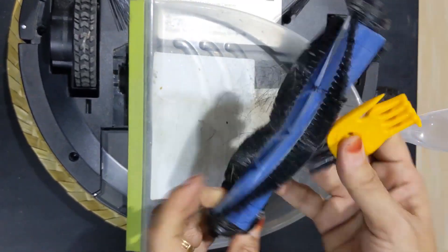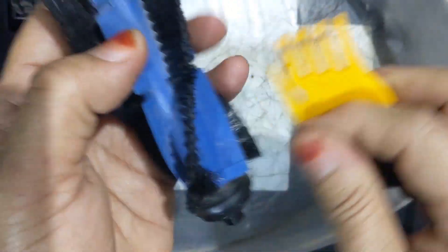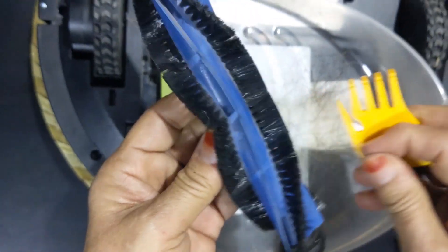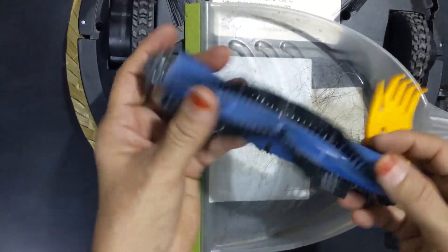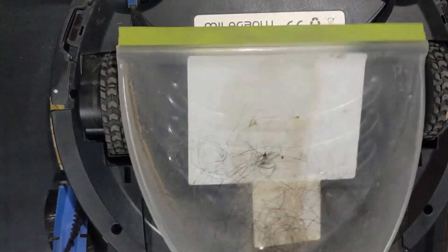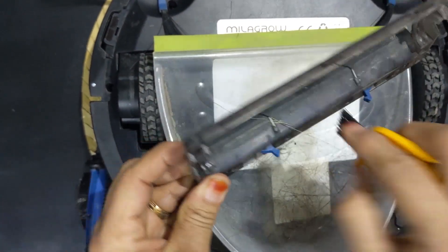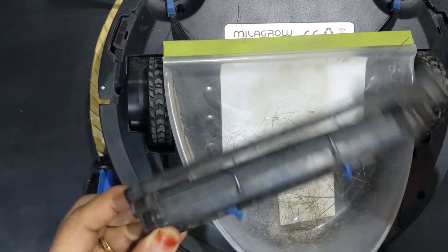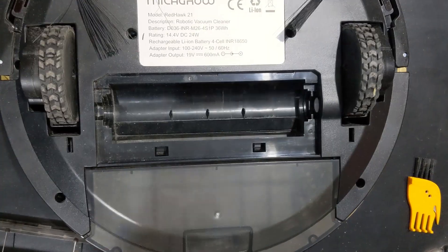So now I'm going to pull it off. Once it is cut, it is easy to pull out. This middle sweeper brush actually draws a lot of hair. We don't have pets — this is human hair. People generally highlight pet hairs, but it is also taking in human hair. This particular brush has to be cleaned regularly so that the robotic cleaner functions smoothly.